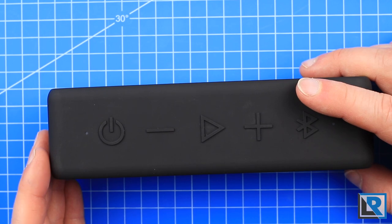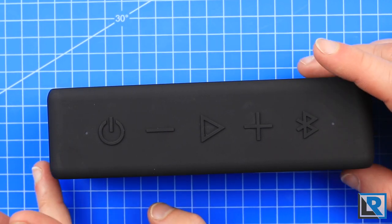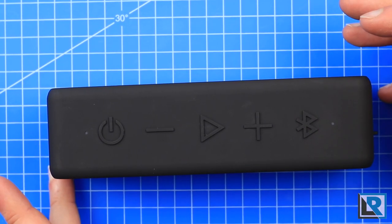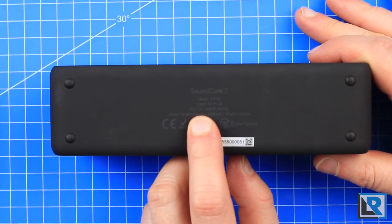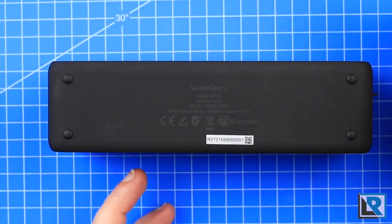The Soundcore 2 has an auto-off mode — if it detects no sound for about 20 minutes, it will shut itself off to preserve battery power. I really like this option. And while we're on the topic of batteries, this is listed as an input of 5 volts with a 2-amp rating, which means it charges quickly.